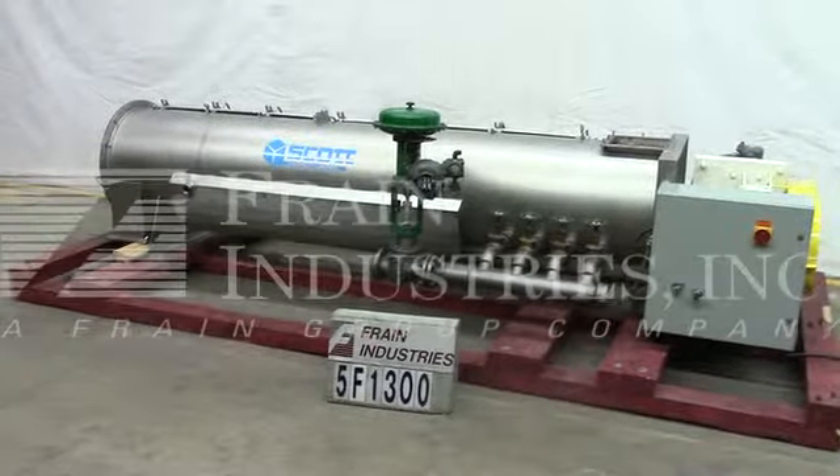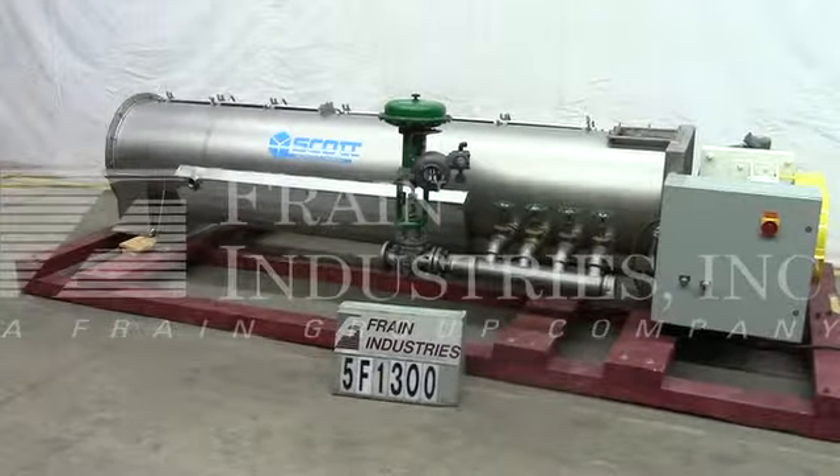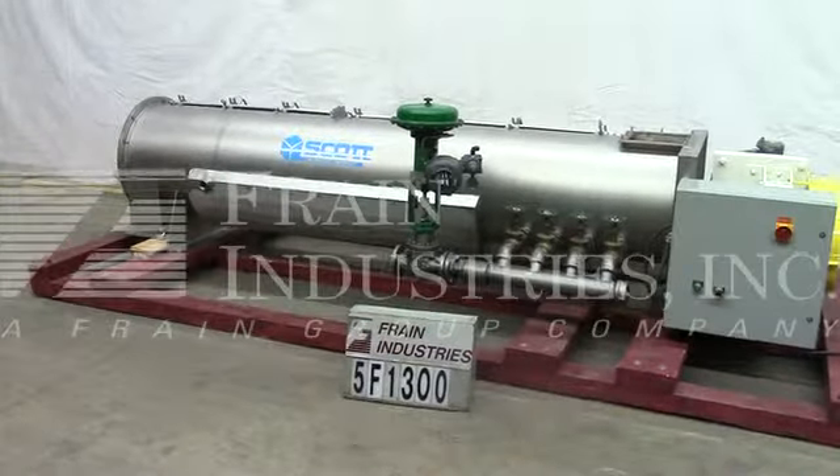The voltage on the Scott is currently set for three-phase, 60 cycle, 480 volts. We recommend a field service technician to assist with your start-up and training on the machine. Please contact our field service manager to meet all your field service requirements.